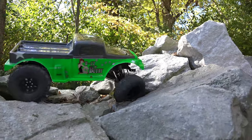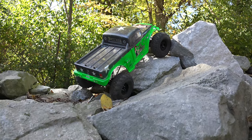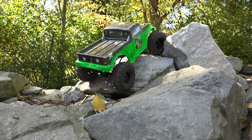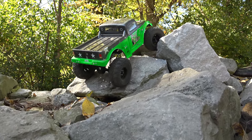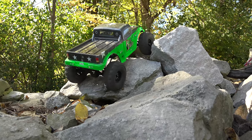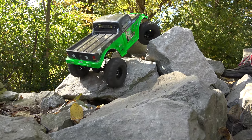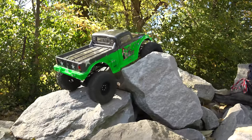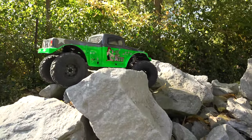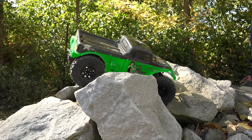This has always been a problem right here — if I get my rear into this hole, it would not pull up, it would just sit there and grind and grind and never pull itself up. And look at that — a little bit more forward weight bias and it does it. This is why testing and tuning is fun for me. Now let's see if I can get over here without it falling — yeah, there we go. Pulling lines that I could never do before.